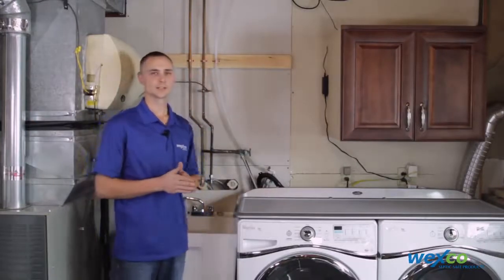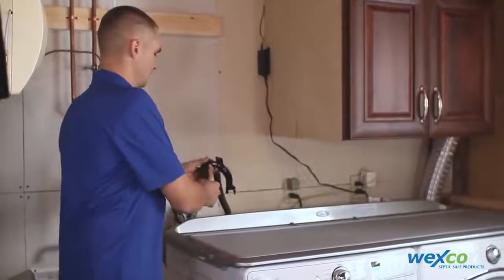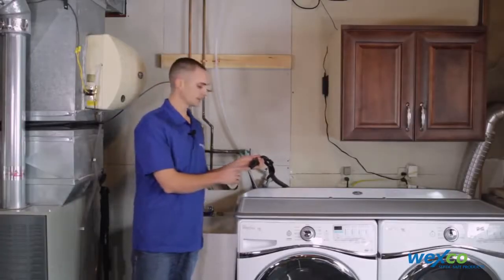The second thing you need to verify is the discharge hose diameter on your washing machine. Most washing machines either have a three-quarter inch, a one inch, or inch and a quarter inside diameter discharge hose.